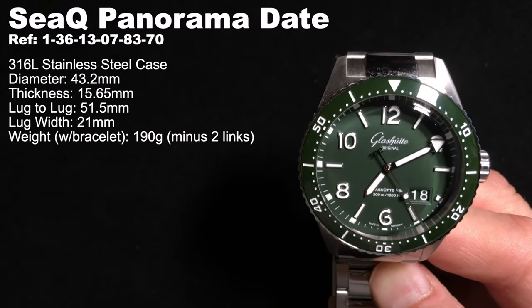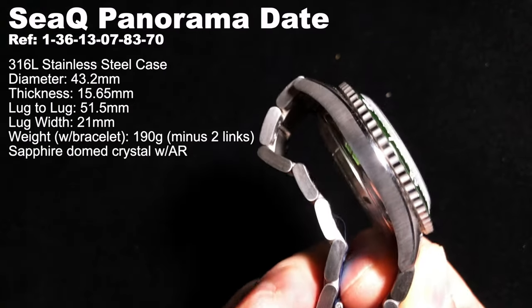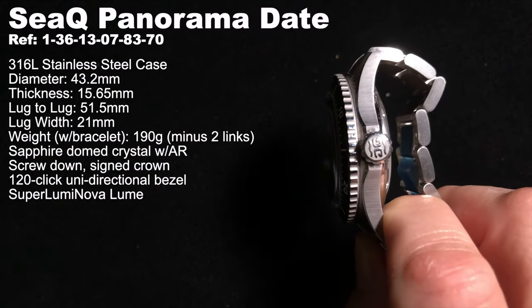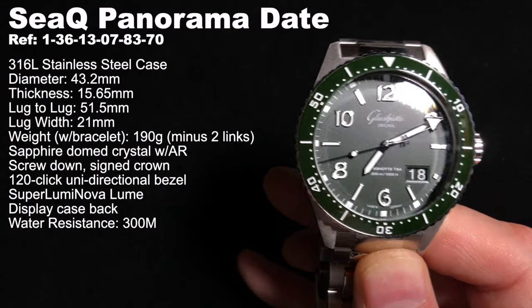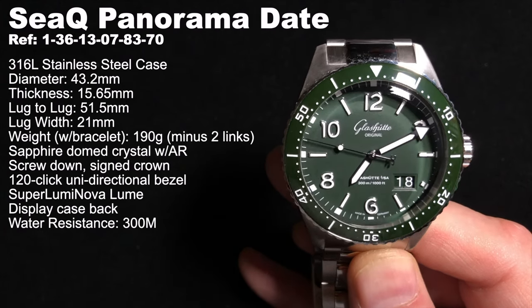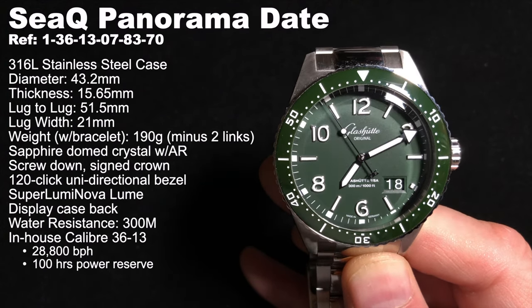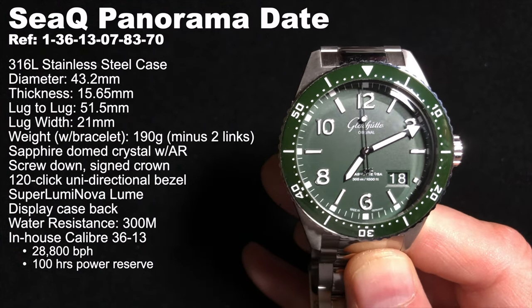Like the CQ, the CQ Panorama Date has a domed sapphire crystal with anti-reflective coating on both sides, screw-down signed crown, 120-click unidirectional ceramic diver's bezel, and Superluminova for low-light readability. The CQ Panorama Date has a 300-meter water resistance, greater than the 200-meter of the CQ. Additionally, the CQ Panorama Date comes with the in-house caliber 3613 movement, runs at 28,800 beats per hour, and has a 100-hour power reserve — over twice that of the 40 hours in the CQ.